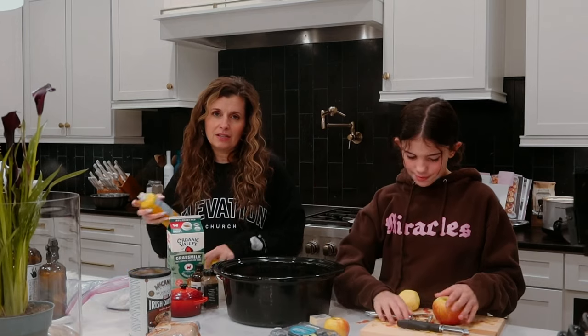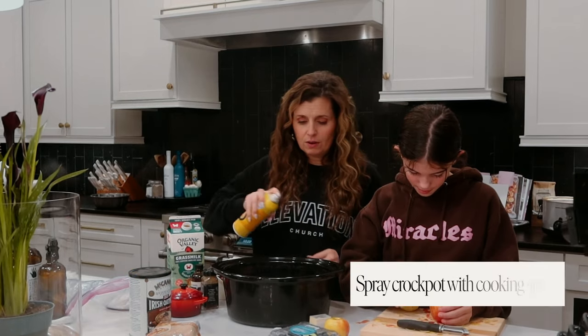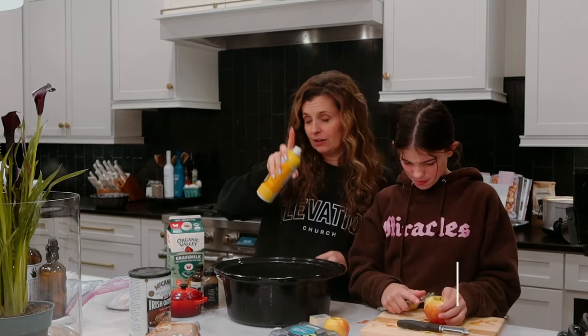If you remember — this isn't a big deal because half the time I forget this — but if you remember, give your crock-pot a little drink.